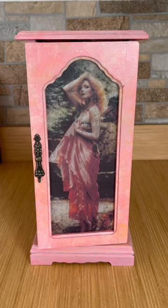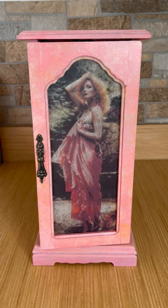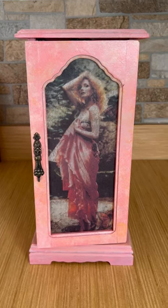This was an old brown jewelry box that I found for $2 at Goodwill. It was pretty beat up — that old brown oak material — and the inside was just disgusting.